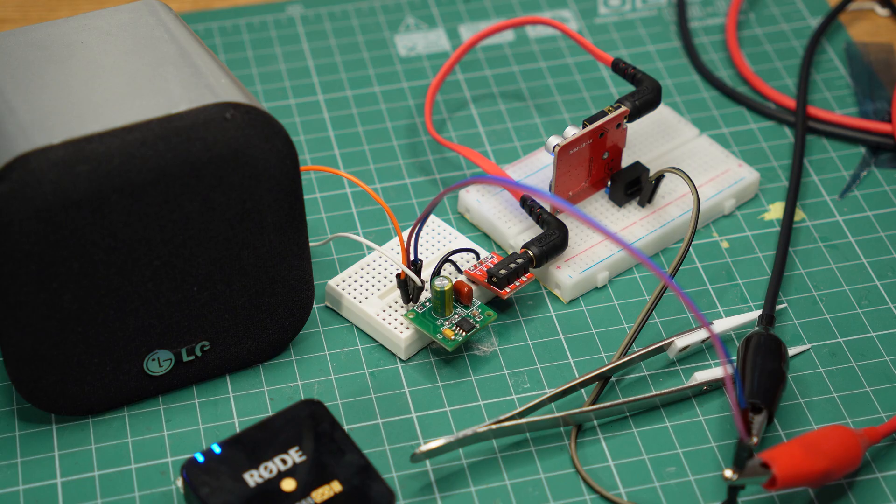Here is that setup on the breadboard, and the speaker is perfectly silent. There is no noise whatsoever.